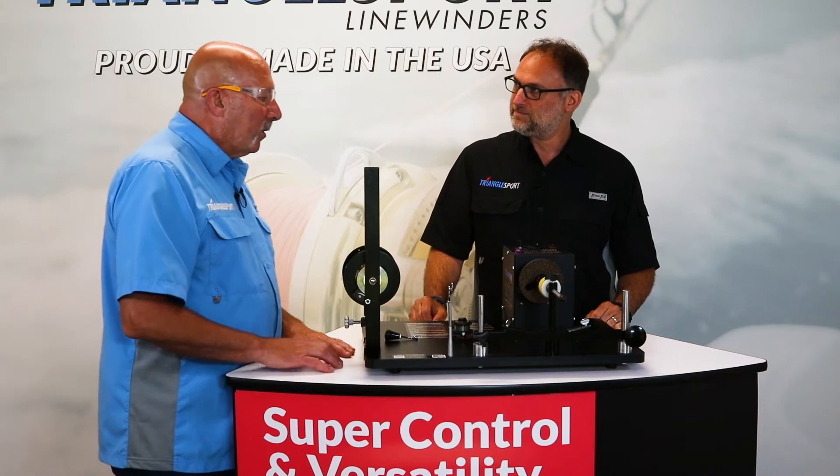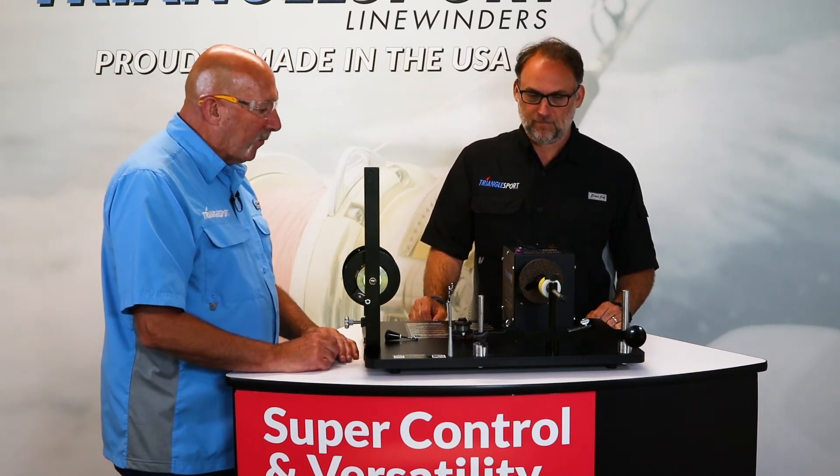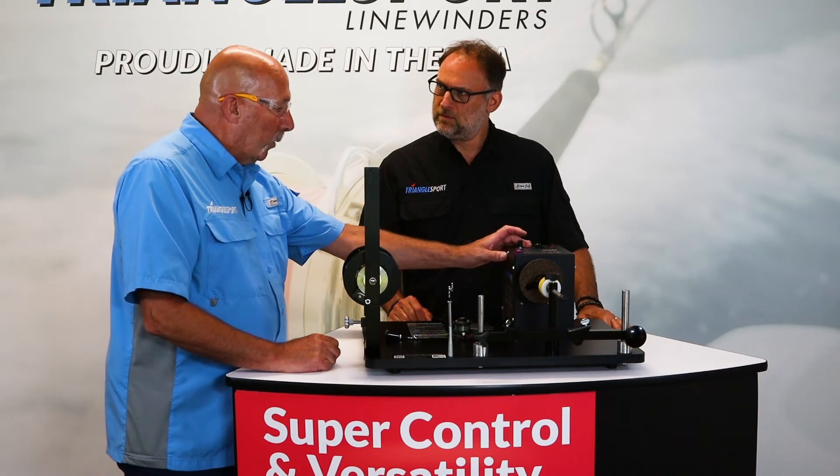All right, well, if you look at the name SC, that's for Super Control — that's its biggest feature. It's got a dial on top here that sets top speed, and down low gives you more torque.